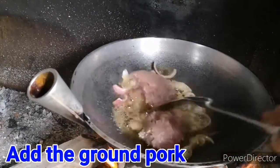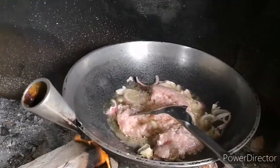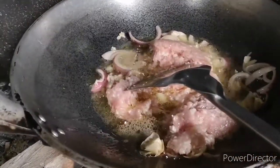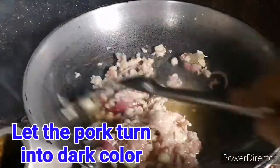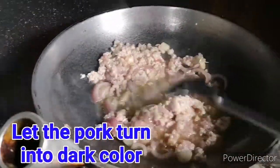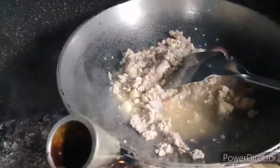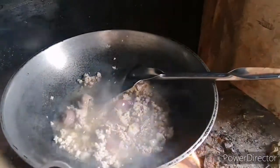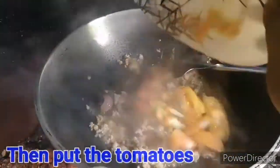It needs to get a bit brown — to make it brown. Medyo brown na siya. It's a bit brown now. So lagyan na natin ang ating kamatis — let's now add our tomatoes.